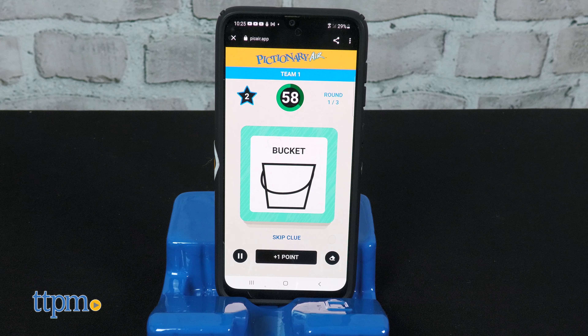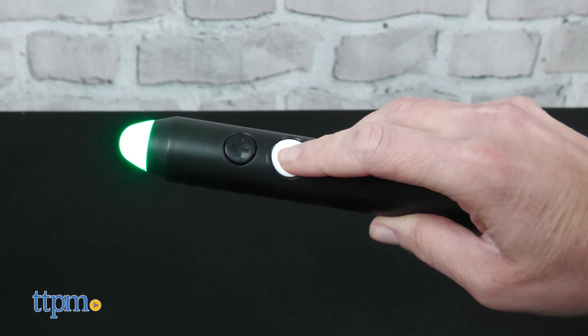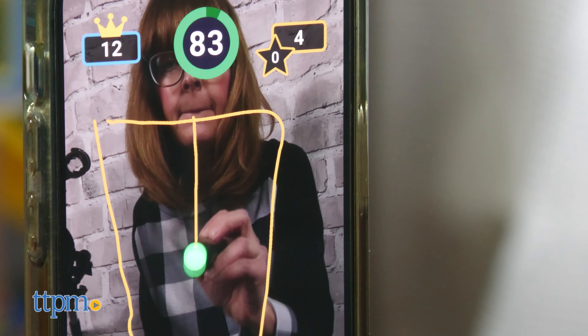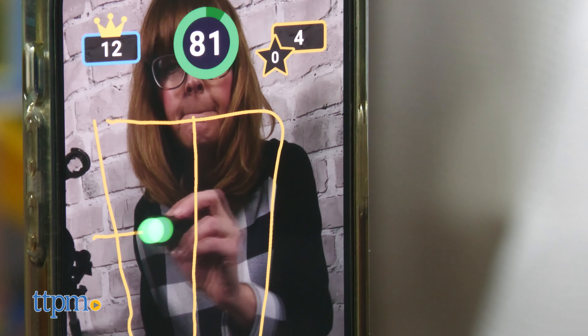Whoever is drawing views their clues on the clue device and then draws with a lighted pen tip facing the device. Hold down the draw button when you want to draw. The pen tip will be green while drawing. You can either draw without seeing the image, which is a challenge, or you can see what you're drawing.